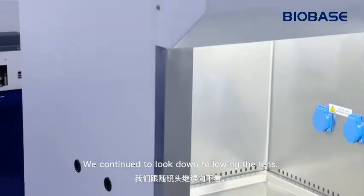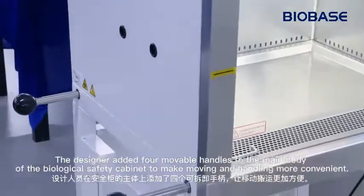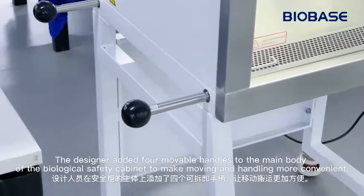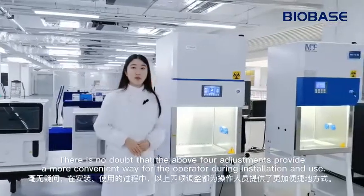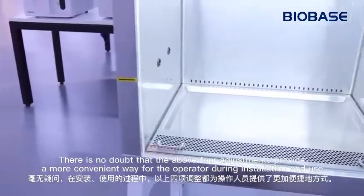Continuing to look down along the length, movable handles have been added to the main body of the biological safety cabinet to make moving and handling more convenient. There is no doubt that these adjustments provide a more convenient way for the operator during installation and use.